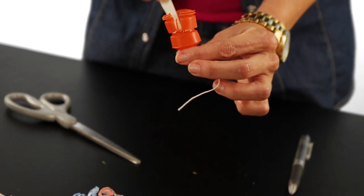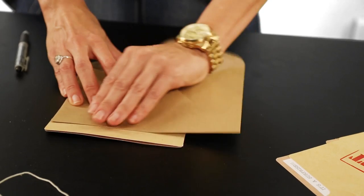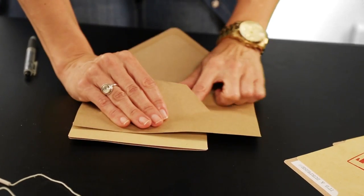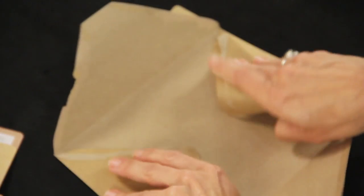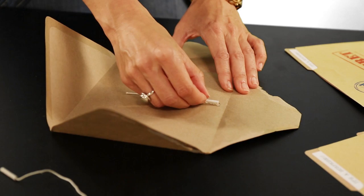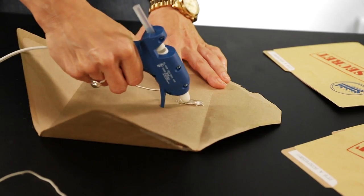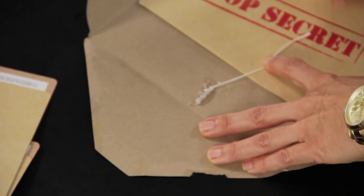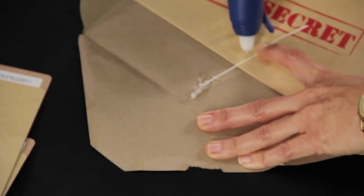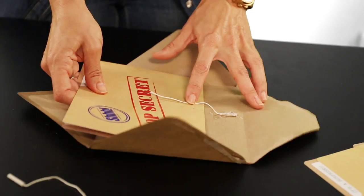Now carefully separate the string from the outside of the top, then use the tweezers to gently pull out the popper. Now you need your greeting card. Very carefully open the card by pulling the sides back just like this — be careful not to tear. Glue the popper onto the bottom inside of the envelope just like this. Press it down and then glue again on top of it. Now glue the other end of the string to the bottom of the card.